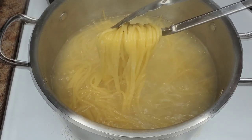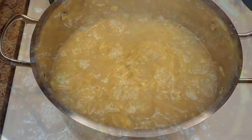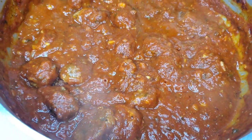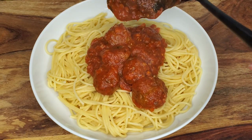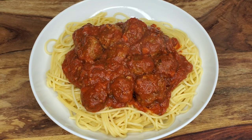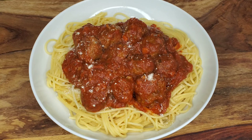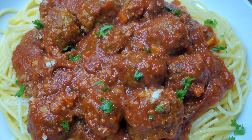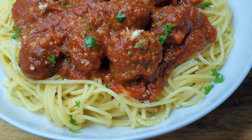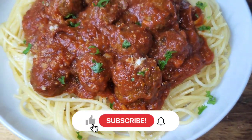Once the spaghetti is done, drain it in a colander and sometimes toss it with a little olive oil and set aside. Then we'll check on the meatballs in the sauce — this is looking so good and it smells amazing! Pour the sauce over the noodles, or toss everything together — do what you like in your household. You can serve it up family style and everybody serves themselves. Add a sprinkling of parmesan cheese all over and some fresh herbs — parsley, basil, or a mixture. It's gorgeous! The meatballs are so delicious, flavorful, and juicy. Give this a try and let me know what you think. I'll see you guys next time!